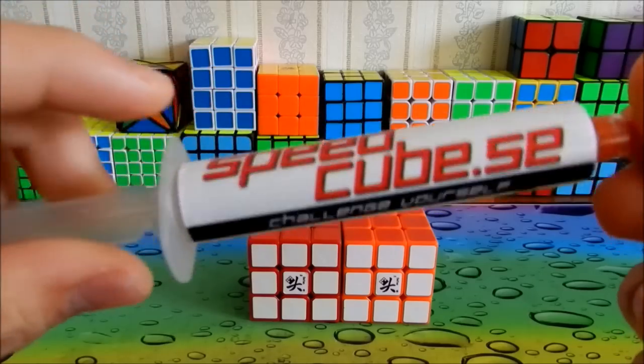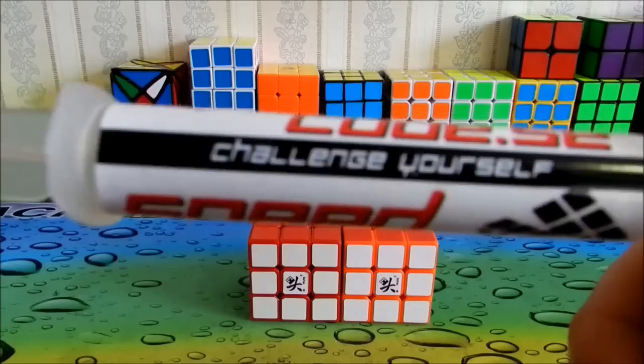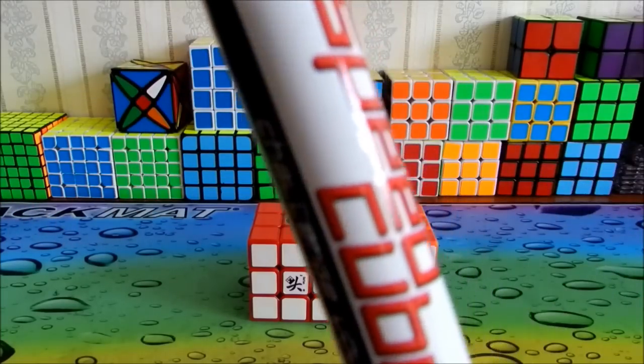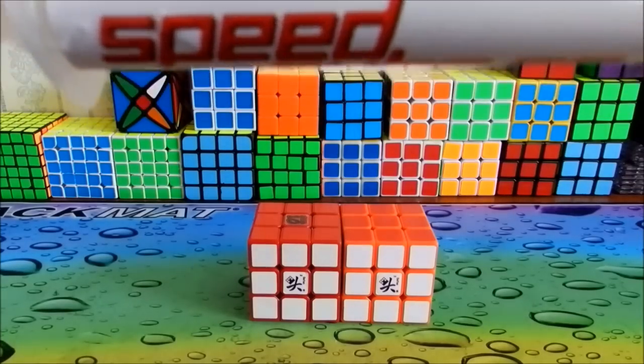It's called Seven Cubes Unboxing, so feel free to check that out. Here is the packaging, like the sticker and all that. This is like the Lubix, the biggest one. I don't know how many CC this is, but it's just like the Lubix, the really big version.